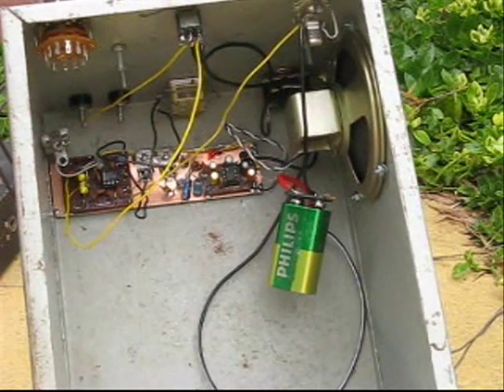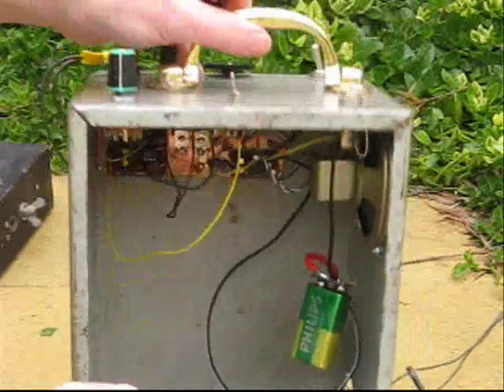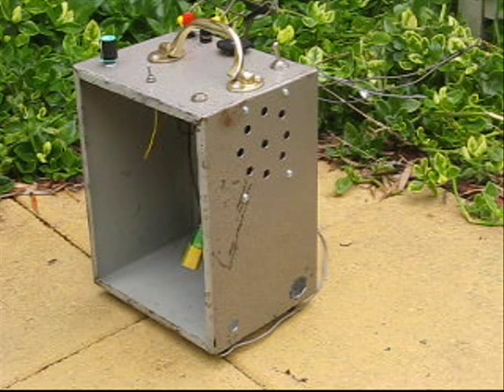There is plenty of space inside for batteries and a transmitter if required. VK100 WIA closing the coffee net shop now.